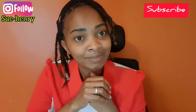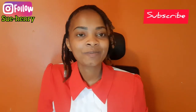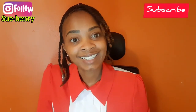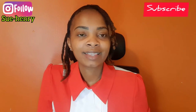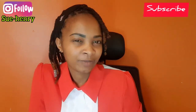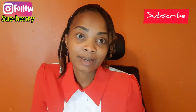Hi guys, hope you are doing well. Welcome back to my channel, it's me, Henry, back again with a new video. Thank you guys for stopping over and clicking this video. If you're new here, please consider subscribing, and if you are coming back, thank you for your support. I felt like it's been a long time since we talked about a healthy topic.